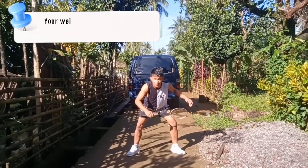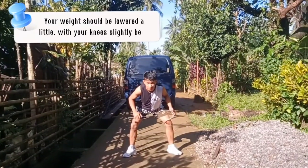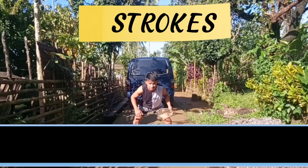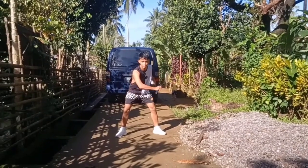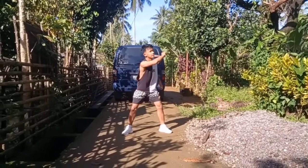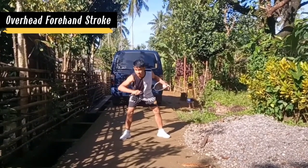Strokes — when the shuttle flies toward a particular area around your body, you'll need to use different strokes to hit the shuttle, such as the underarm backhand stroke, underarm forehand stroke, overhead backhand stroke, and overhead forehand stroke.